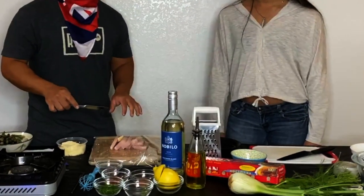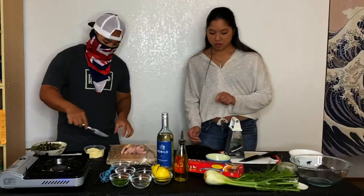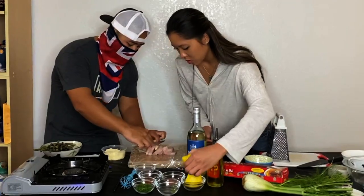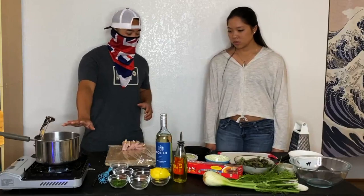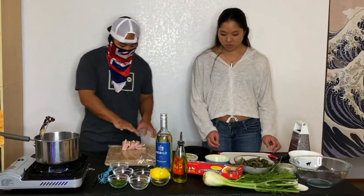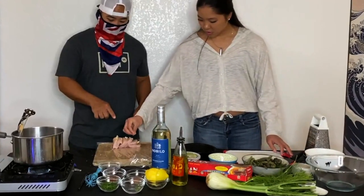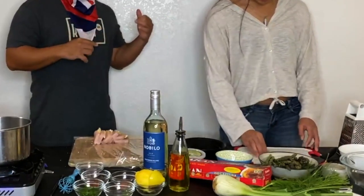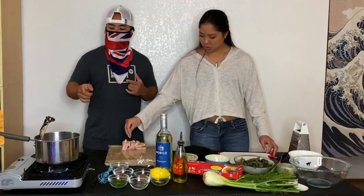Carefully grab this and zest some of that lemon, because we're going to put some lemon zest on here as well. All we're going to do is sous vide this with butter, salt, and lemon — that's it. We've got our pot of water here, got our thermometer, we're going to get this to 145 degrees. Sprinkle the lemon zest on top of the ono. Normally I'd bring my sous vide machine, but not everyone has one, so we're just doing it with a pot and saran wrap.